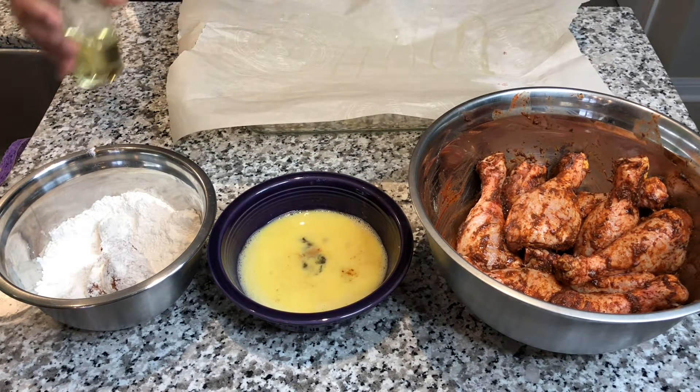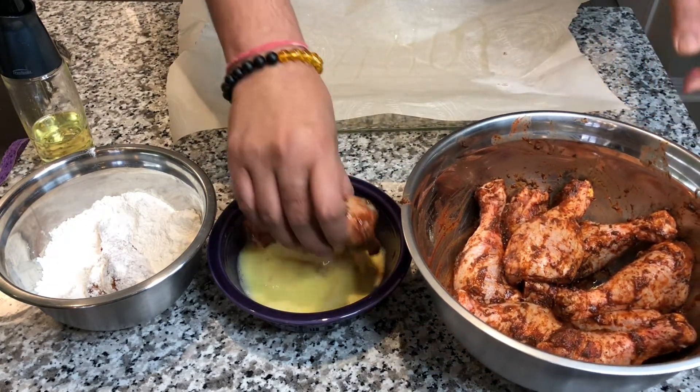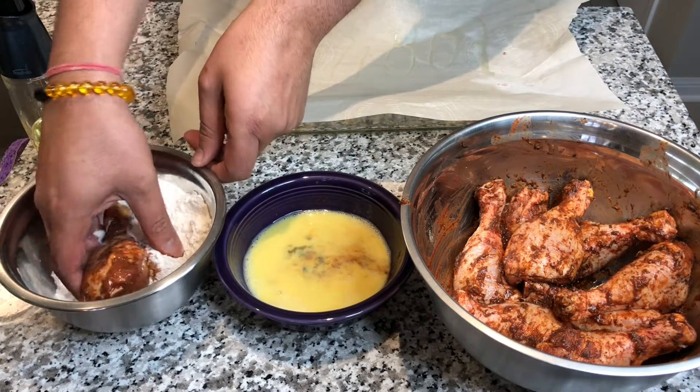So now to assemble the chicken for baking, what we're going to do is put some parchment paper — you can use foil — on a baking dish, and we're going to add a little bit of oil and just drizzle it on there. Then we're going to dip the chicken in the flour.